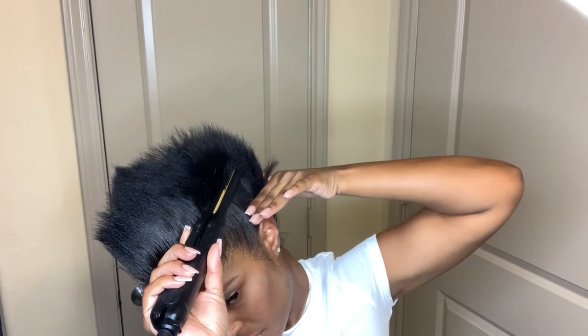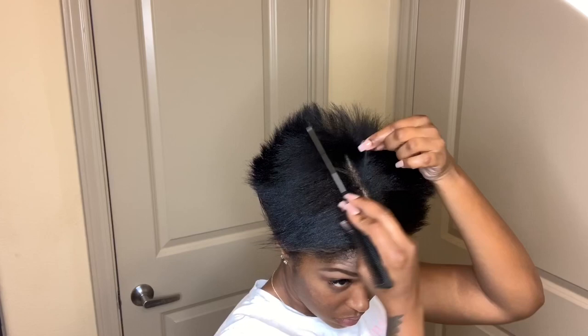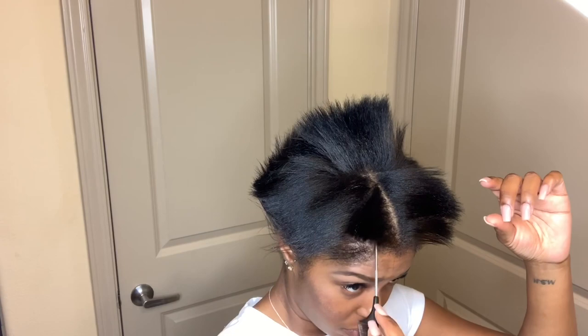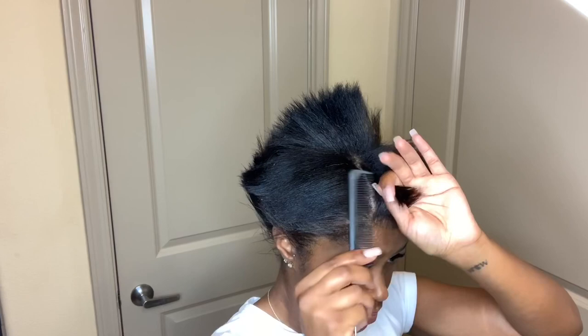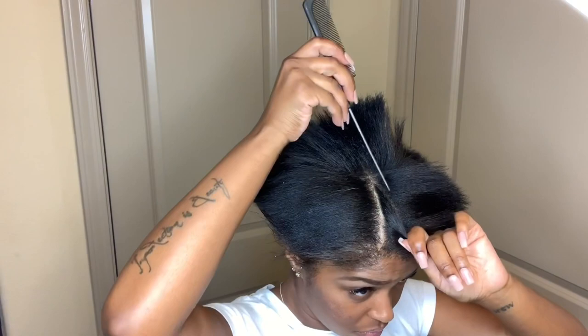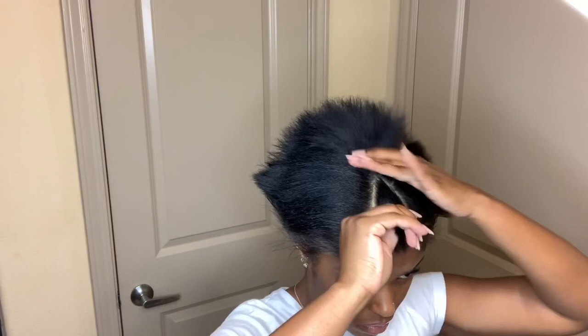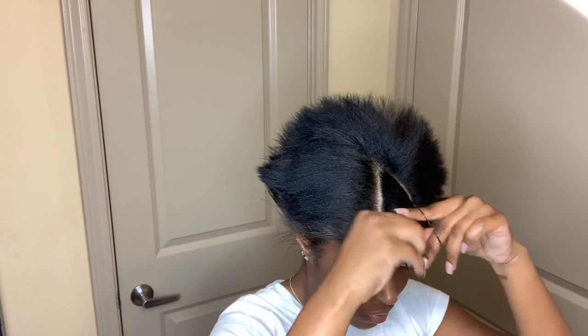After all of it is straightened, I will part my hair in the center because I want two pieces on the side. I'm going to part them in a triangle shape — that's where I will glue my tracks for the two pieces on the side. Once I'm done parting it off, I will then tie it off with a rubber band so that it is out of the way.